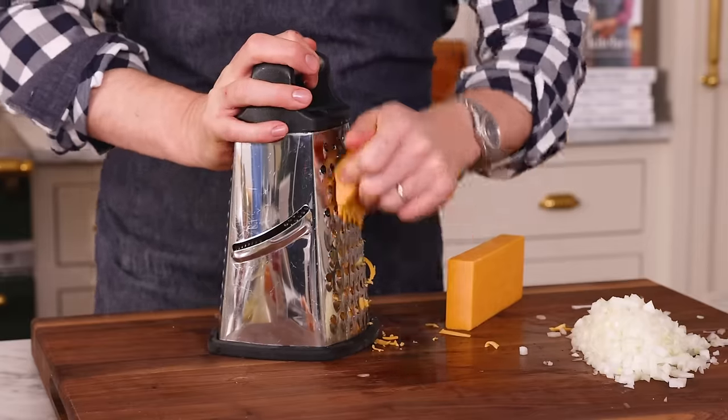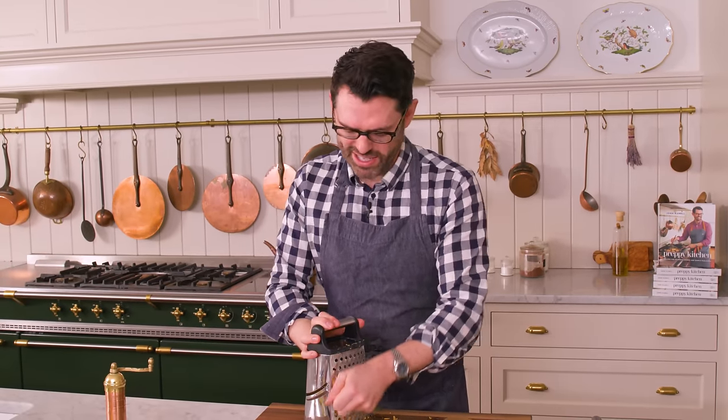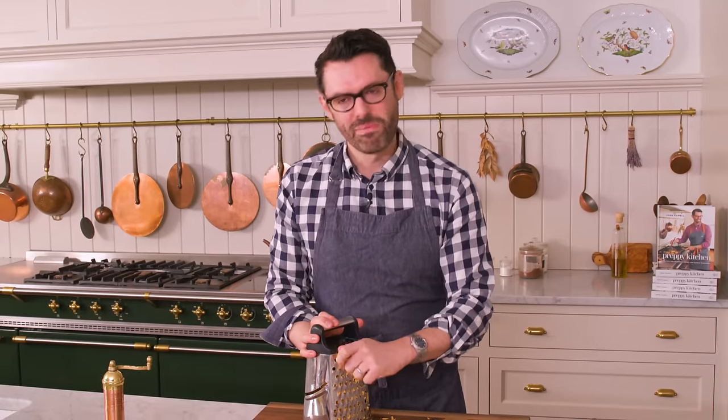If you haven't had it, hash brown casserole is like potluck gold. If you're having a big party, a big group of people over — fill them up, make them happy. It's so easy to make and it comes together in a snap. You could also make it ahead and then bake it off the next day. So what's not to like?